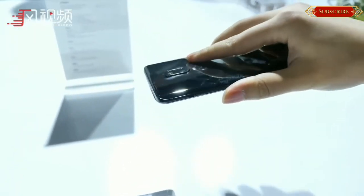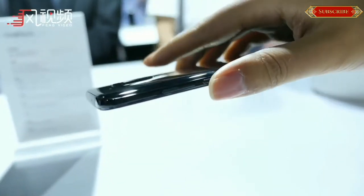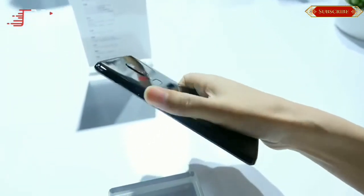OnePlus 6 now supports improved Dash Charge technology, and the company has promised a day's worth of battery life with just a half-hour of charging. Dash Charge is OnePlus's terminology for fast-charging technology.